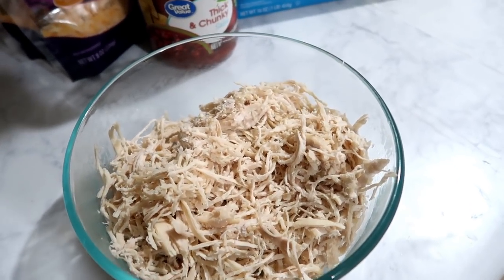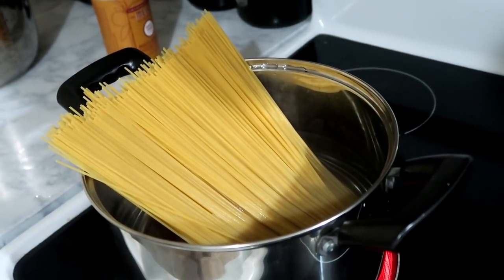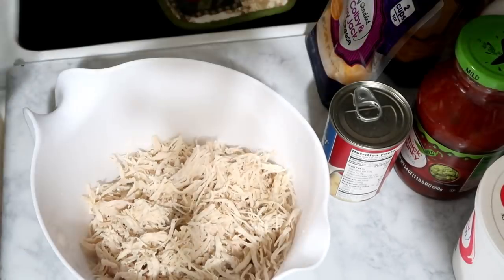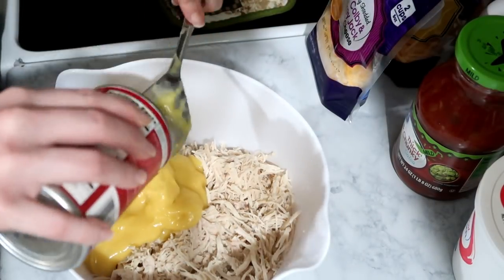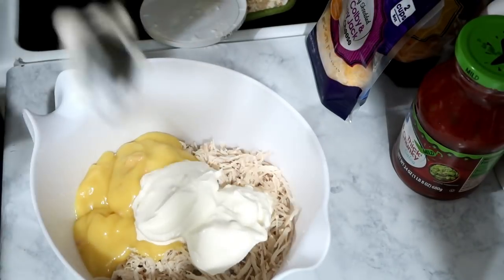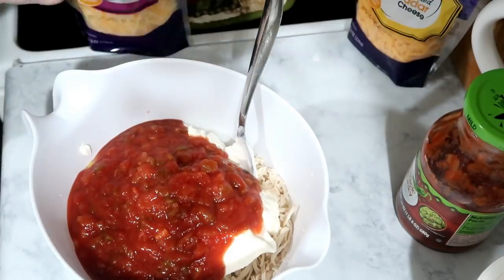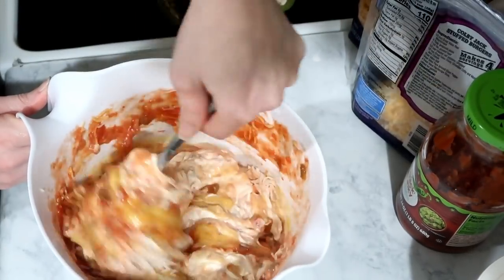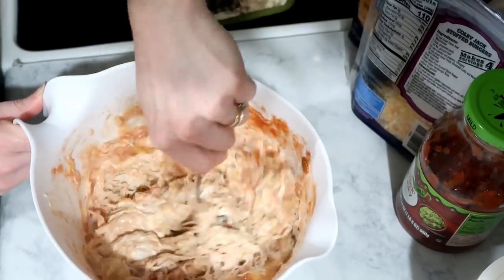The first thing I'm going to do is get my spaghetti boiling, and while that's boiling I'm going to mix everything up. I'll dump the chicken in and mix all the ingredients — a whole can of cream of chicken, about two to three tablespoons of sour cream, half the jar of salsa, and a good handful of cheese. Give it a good stir.